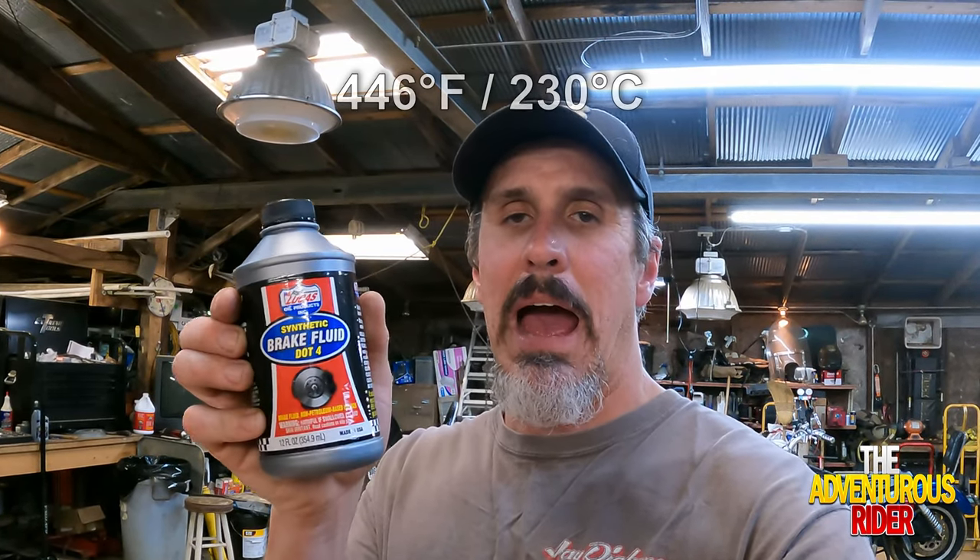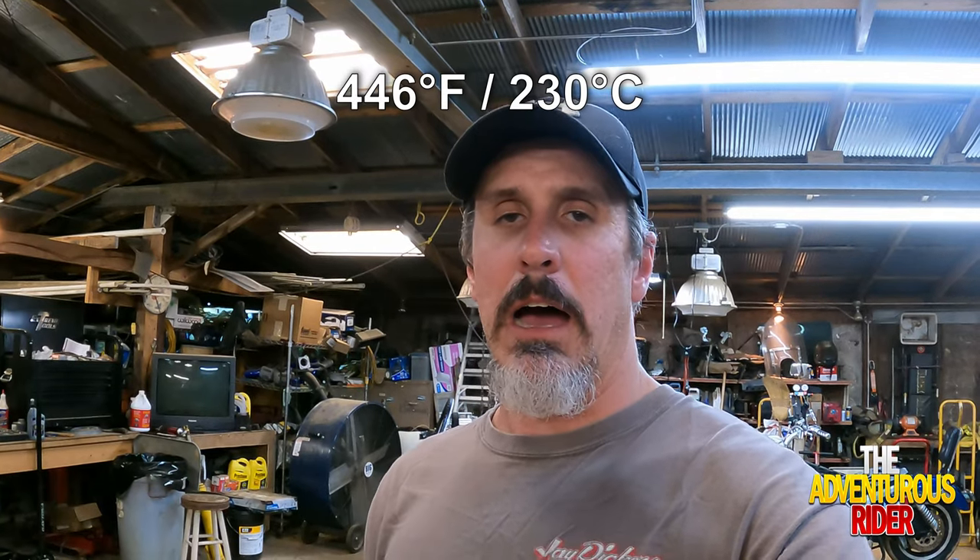In addition to changing out the brake rotors and brake pads, I'm actually going to be changing out the brake fluid. I like Lucas Oil products, so I'm going to be using Lucas Oil's DOT4 fully synthetic brake fluid, which has a very high boiling point. I figure riding off-road I may be riding the brakes a good bit, and I don't want to be going down a hill and all of a sudden lose brakes because I started boiling out the brake fluid.